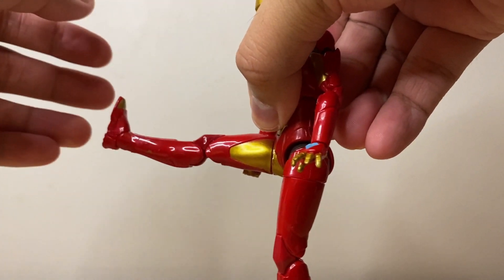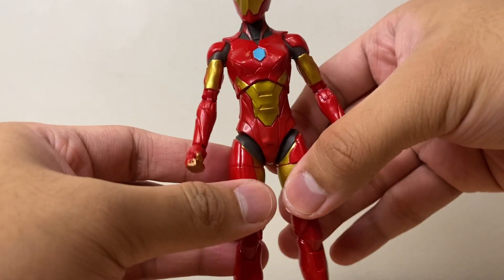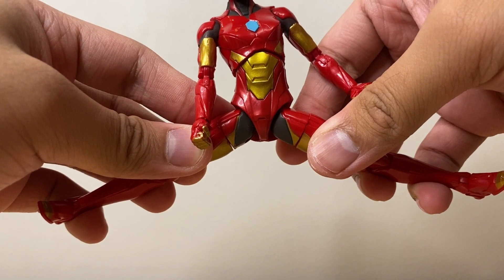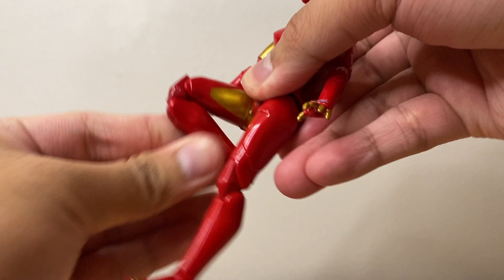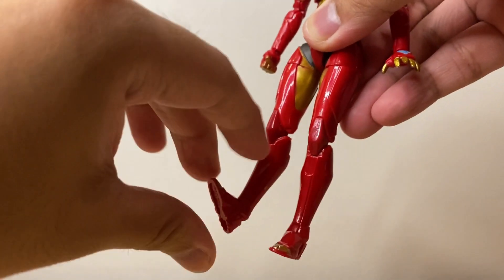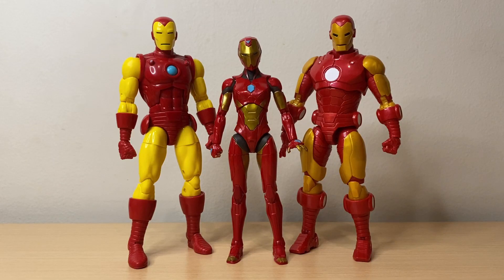Her legs can kick forward that far and backwards a bit. Her hips can move outward that far — that looks good. She has an upper thigh cut, pinless double jointed knees. Her ankles move up and down, and she has ankle pivot as well. Now for some figure comparisons — here's Iron Heart next to some other comic Iron Man figures: the Tony Stark AI and the Iron Man Model 70. I think these look great side by side, and I do hope we get this particular armor design in her upcoming Disney Plus series, Iron Heart.